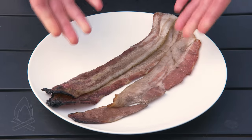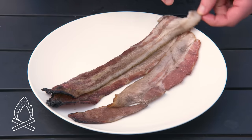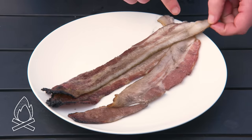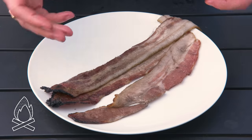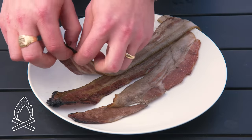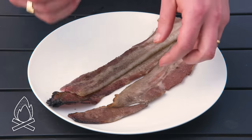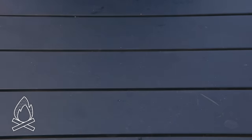Clothesline bacon — this is a mess. I'm not sure why we thought this was going to work. This part up here is just sooty but pretty much raw, and this part is just burnt. I'm not sure if it's actually cooked at all — this doesn't seem safe. Let's go back inside. It's getting weird out here.